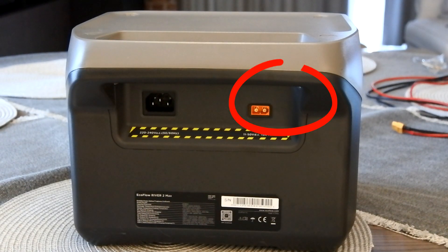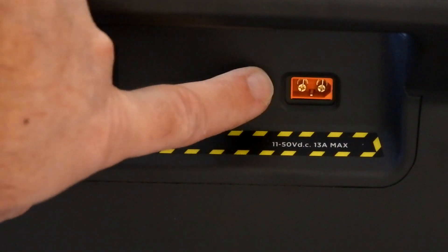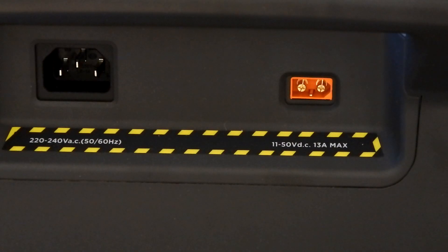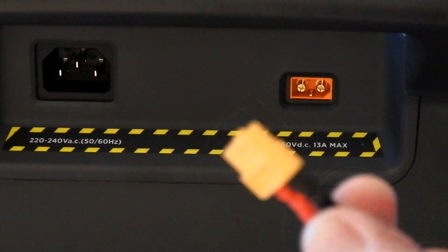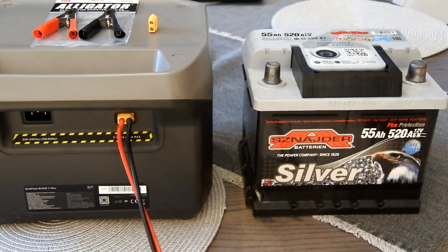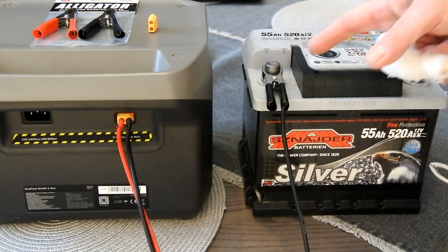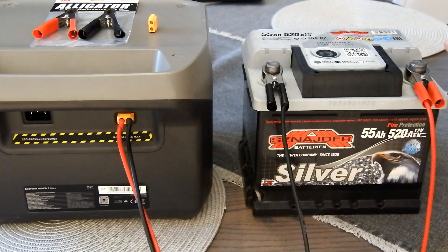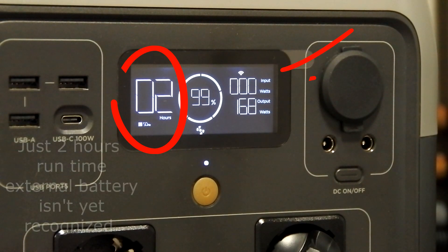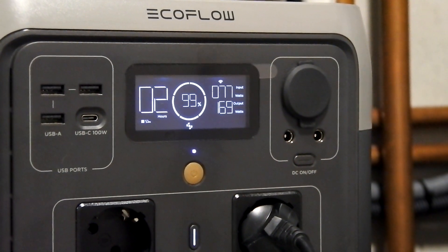On the back side of the EcoFloor unit you can see the orange XT60 male socket — this is the car battery socket. Simply insert our cable and connect it. Then connect the clamps to the appropriate poles of the car battery: minus to minus, black to minus and red to plus. Wait a few seconds for the EcoFloor to recognize the external input.